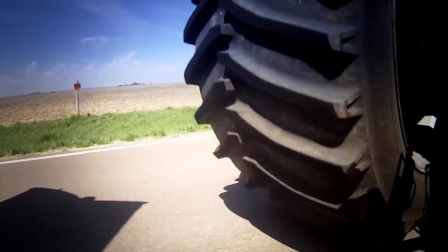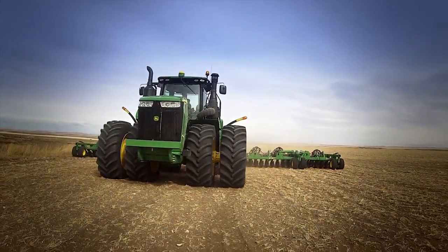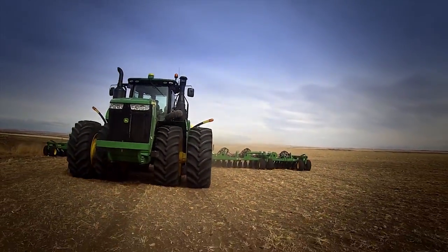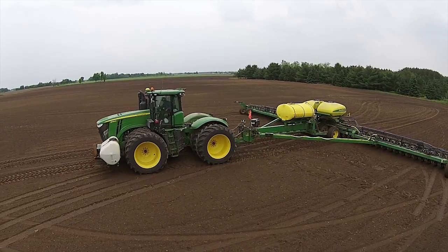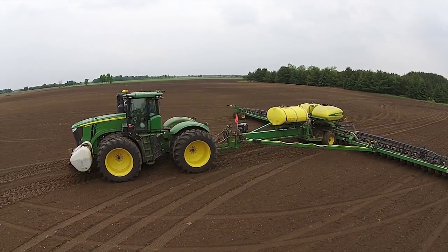First thing people say is it can't ride as well because the sidewall is so narrow, and I say that was my first thought too — until we tried them. Once we tried them, there's no going back. With the LSWs, it has evened that out to where it's a nice even pull. Power's getting to the ground, it's easier on the equipment, and we're getting a better job at the task at hand.